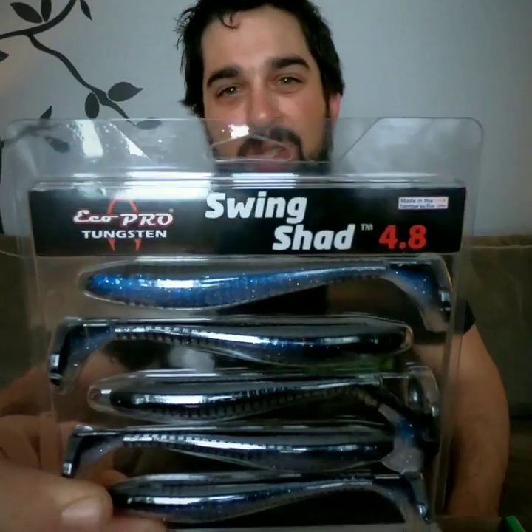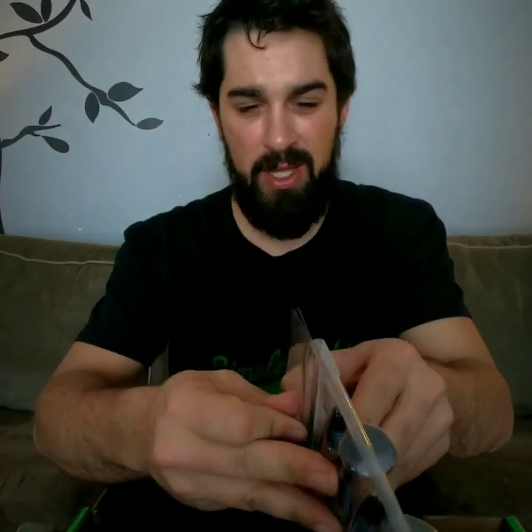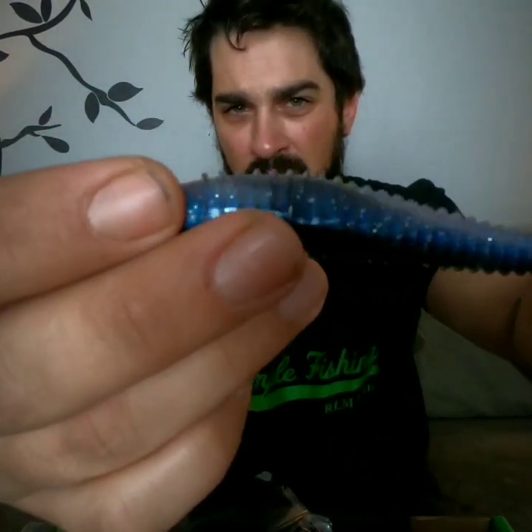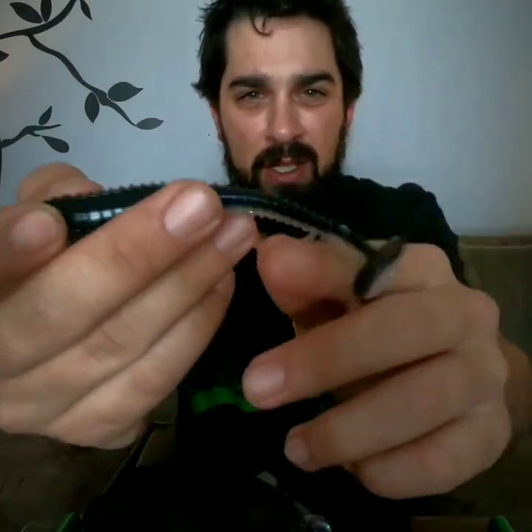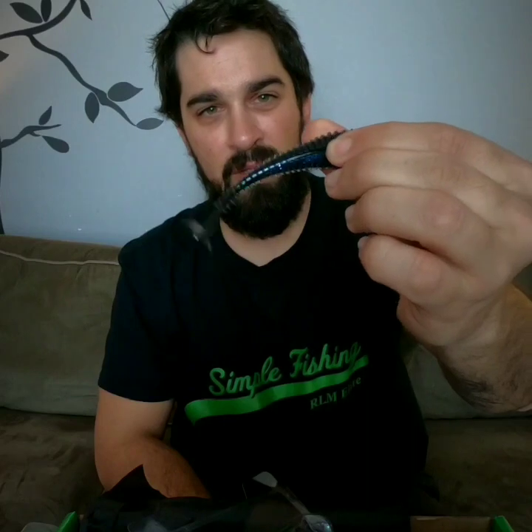Another great swim bait comes from Eco Pro — this is the Tungsten Edition 4.8 inch Swim Shad in the black shad color. It's got a bluish-white bottom and a dark top. Again, a beautiful rib pattern, and just look at the action on that tail — you barely even have to do anything and it's just wiggling. Pair that up with a nice jig head, cast it out, and I'm sure you're gonna get bites. Great one for the river and you might even be able to use it on the ice.